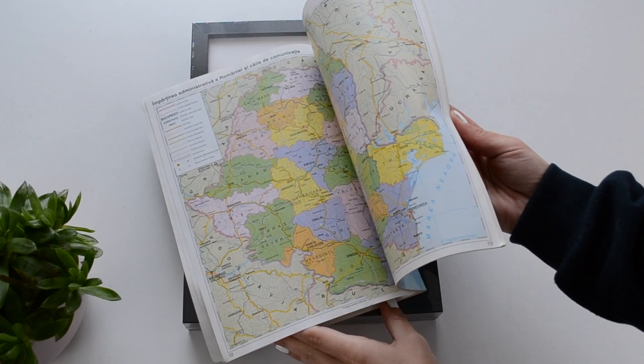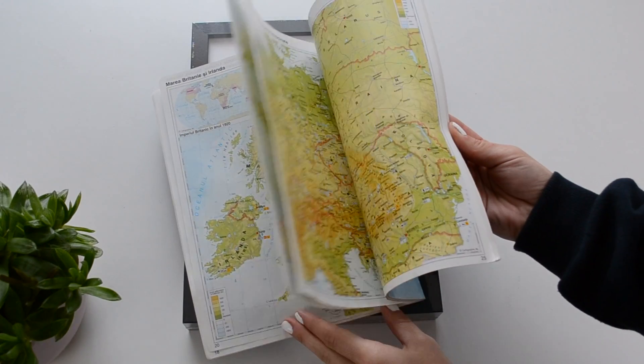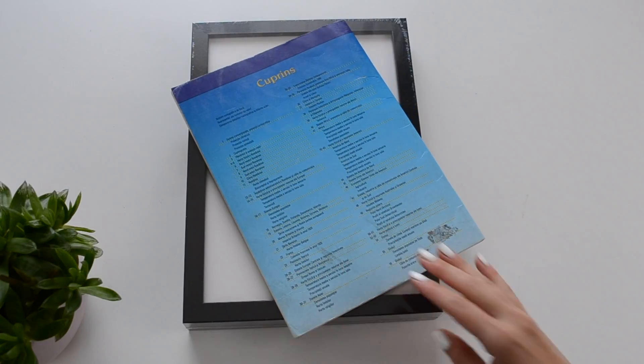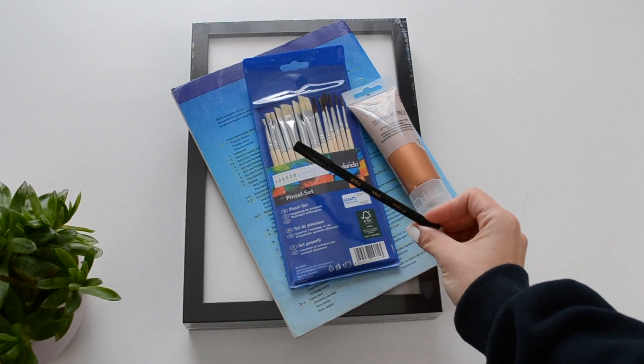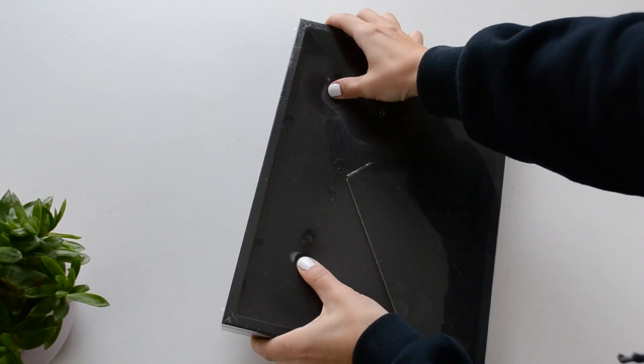I've received some comments regarding my accent but nobody guessed I'm from Romania — just Spain, Russia, Brazil or France — so now you know. Next you'll need some brushes and some acrylic paint, or just a sharpie. I actually ended up using a black marker.